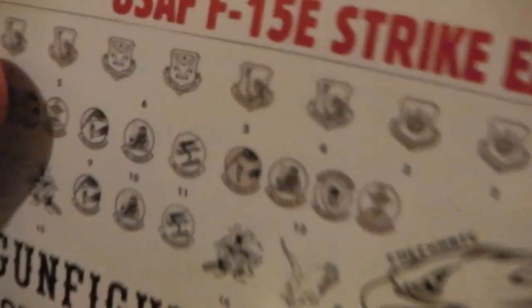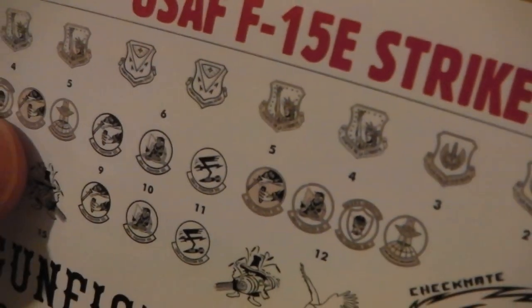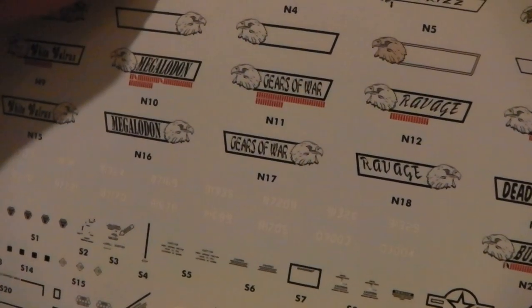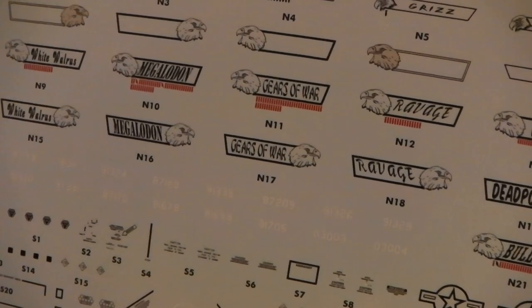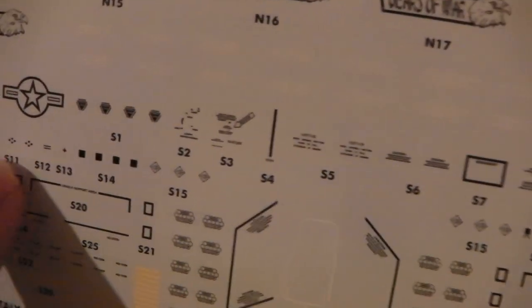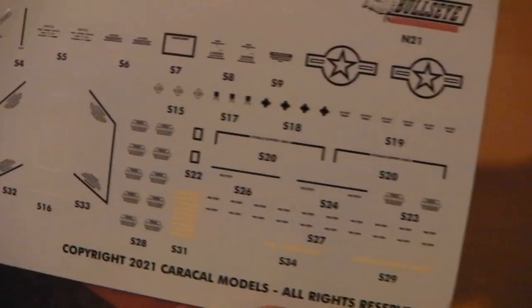Nice little squadron badges as well — all quite good detail. Can we get close? That's good detail there. I've got different call signs and name badges. A very small detail here to see how close we can get. Well, that's pretty close anyway. Also detailed there.